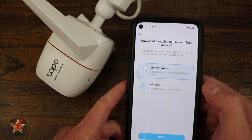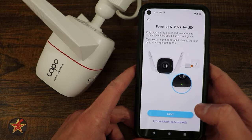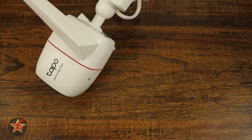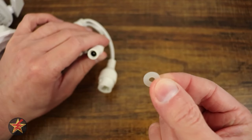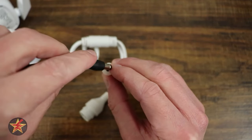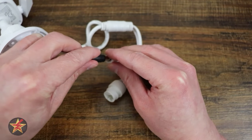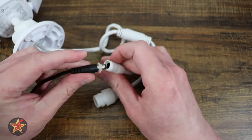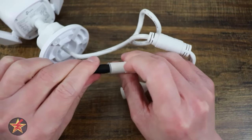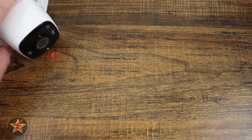Select the camera, choose wired or wireless — in my case wireless — and select next. Plug in the camera; it'll start blinking to let you know it's ready. I recommend placing the waterproof washer in the power receptacle ahead of time before powering on, so you already have the water seal. Make sure it's all the way around and then plug it in.